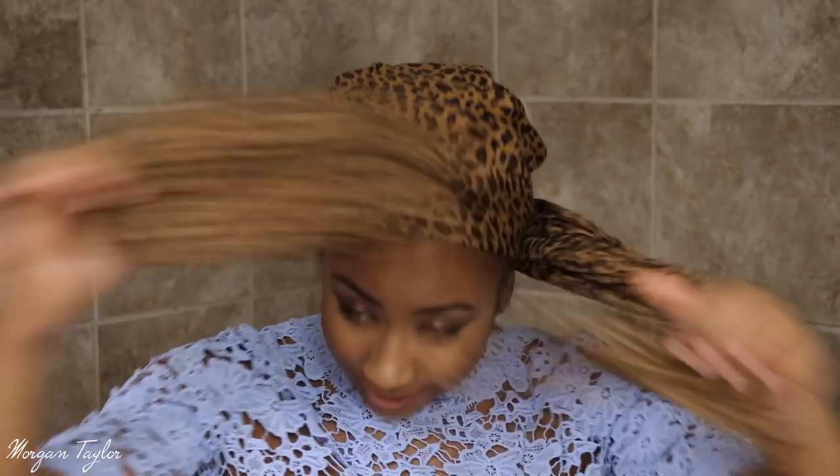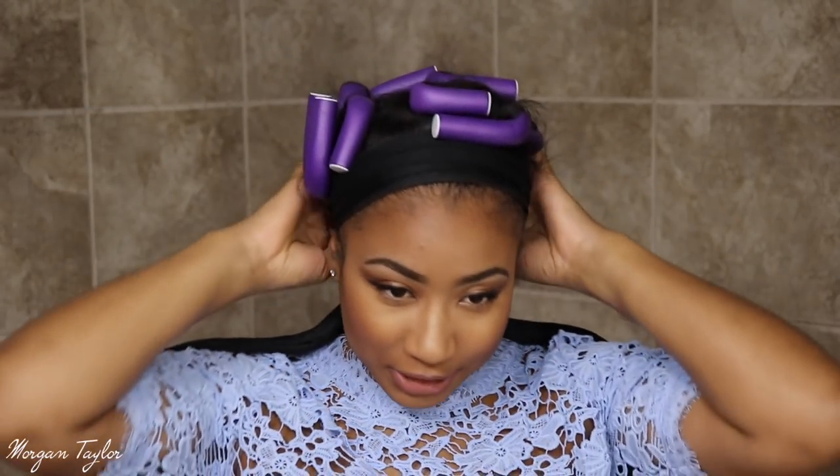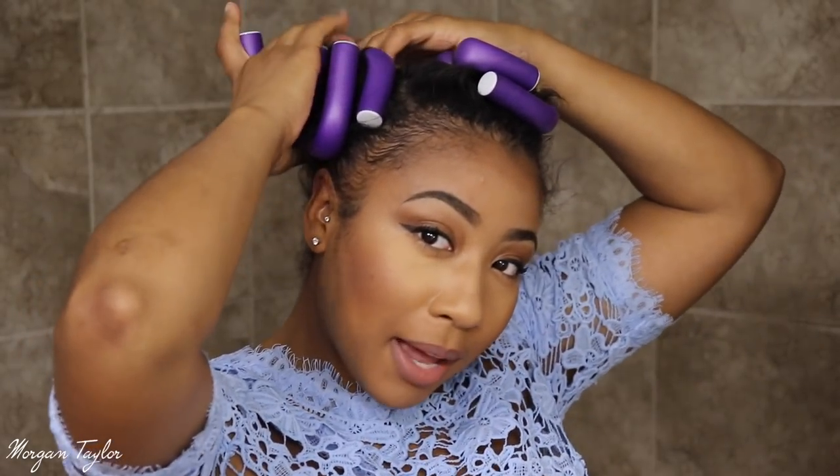I'm very scared to see what my flexi rod looks like because I only put six in, and I highly doubt I did it right, especially on this natural hair. I did put a scarf on just to lay my edges down. Alright, so here we go — I'm going to take them out.